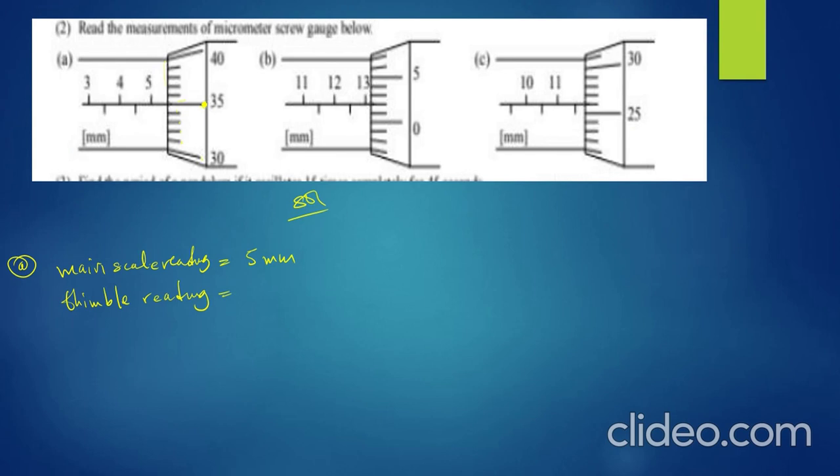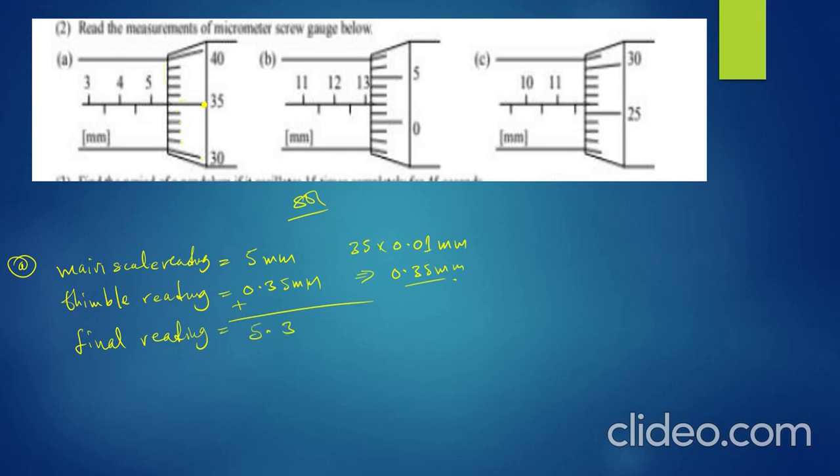Now, 35 × 0.01 = 0.35 millimeters. This 0.01 millimeters is the accuracy of the micrometer screw gauge. So the circular scale reading is 0.35 millimeters. For the final reading, add the two: 5 mm + 0.35 mm = 5.35 millimeters. That's the reading for example A.